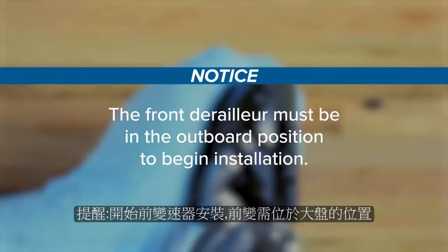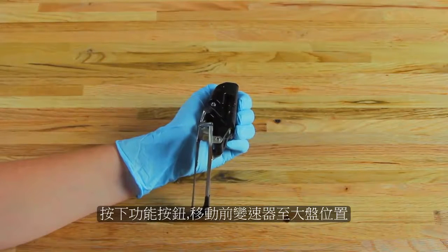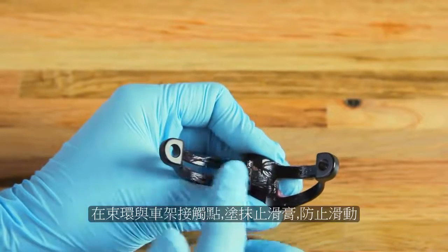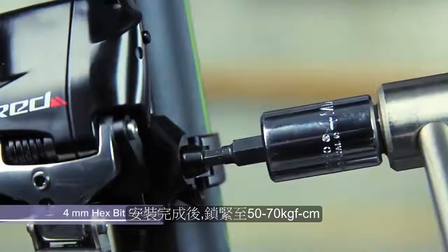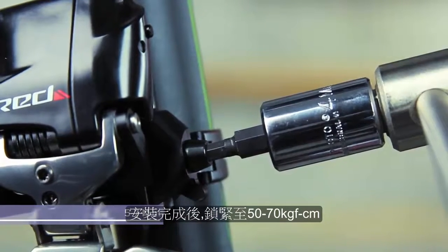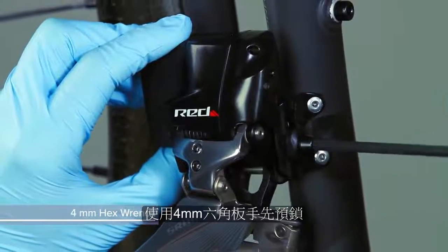The front derailleur must be in the outboard position to begin installation. Make sure the front derailleur is in the outboard position; it can be shifted by pressing the function button on the derailleur. For clamp mount installation, apply friction paste to the clamp and use a 4mm hex wrench to loosely attach the clamp to the bicycle. Use a torque wrench with a 4mm hex bit socket to tighten the derailleur bolt to the clamp. For braze-on installation, use a 4mm hex wrench to loosely install the front derailleur to the braze-on tab.